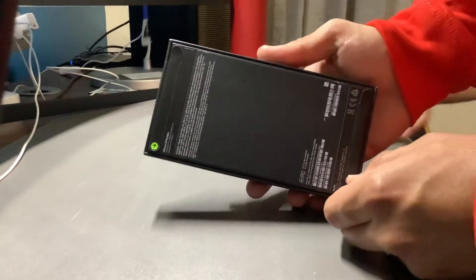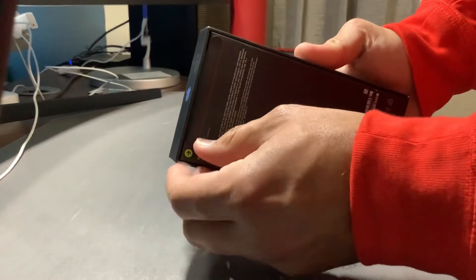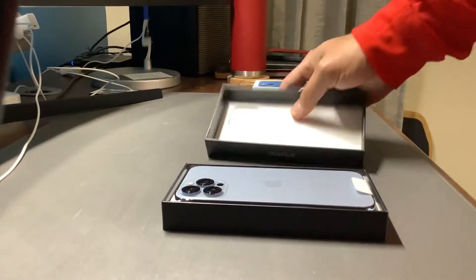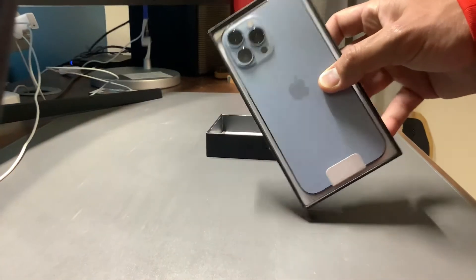You have to pull the little tabs off. First tab. And the second tab. Wow, that's nice. Look at that. Just look at that.